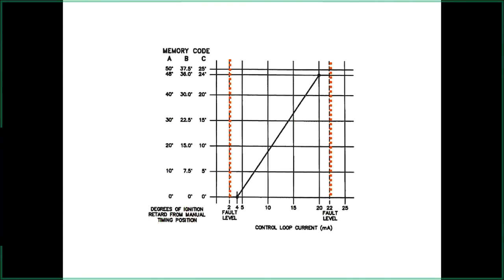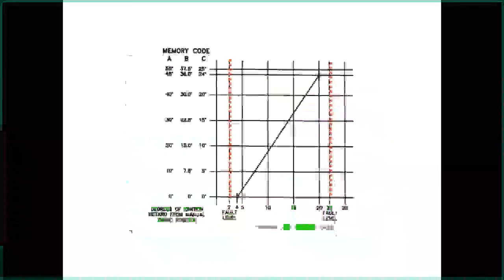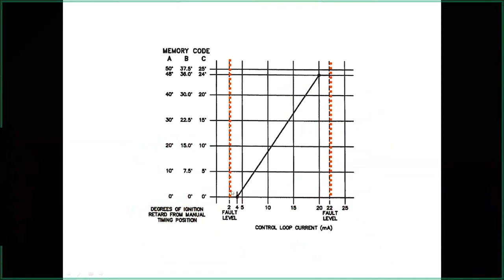The 4-20 mA out-of-range alarm triggers if the signal drops below 2 milliamps on the low end or goes over 22 milliamps on the high end.